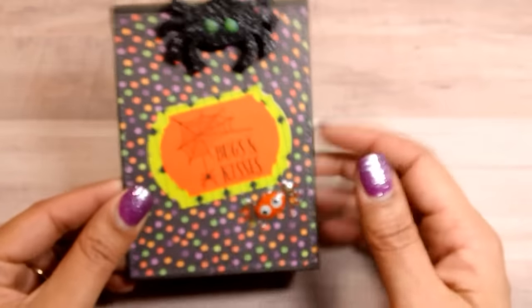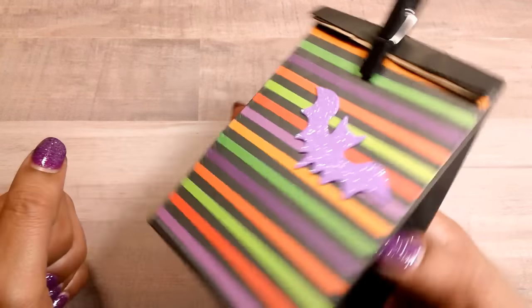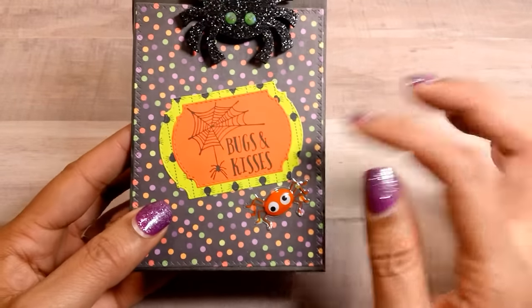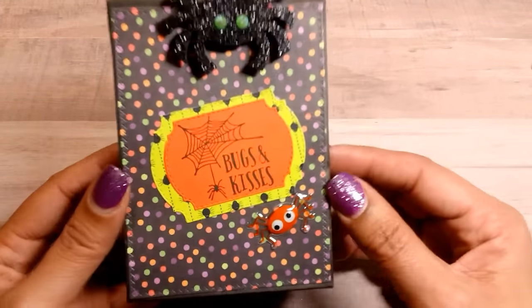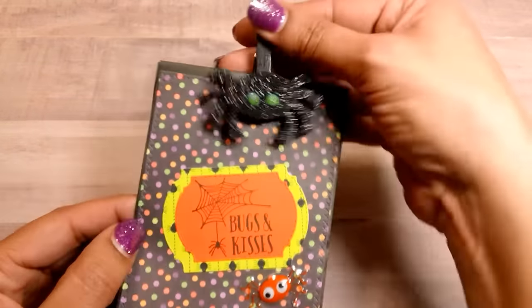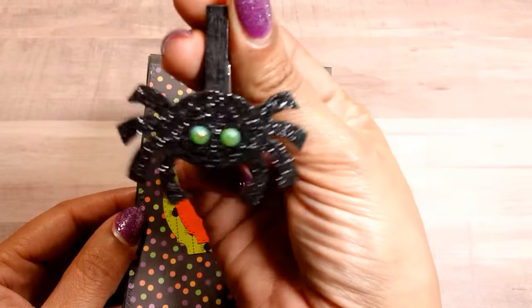This one I still have to fill with candy. I don't know what paper collection this is — I think it's a paper pack I got from Tuesday Morning. So I just decorated it up. Here's another clothespin — a spider clothespin — really cute.